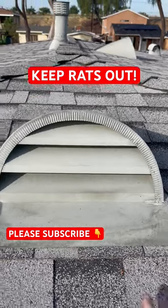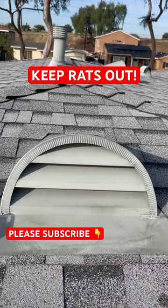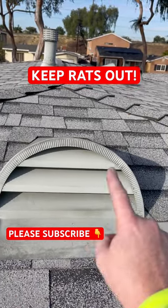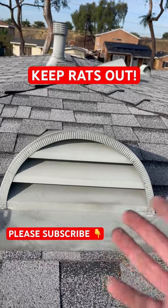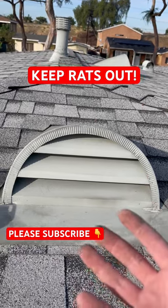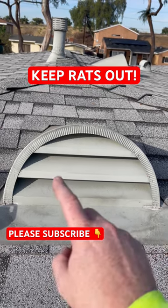The issue with these dormer vents is that they come with a piece of mesh inside behind the grates, connected on the left, right, and top — but not fully meshed off inside. The way they come from any new house or from Home Depot, there's nothing that would keep out a rat. All the rat has to do is go in there, claw at it, and it moves right over the sides.